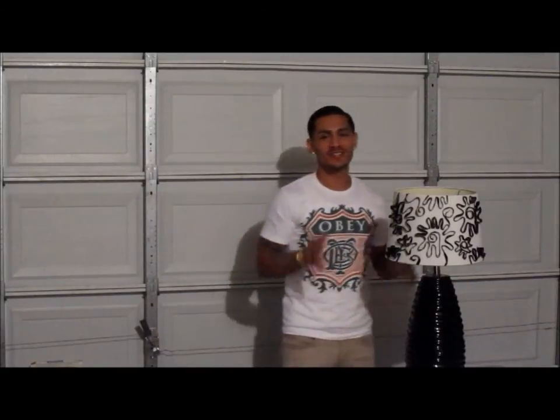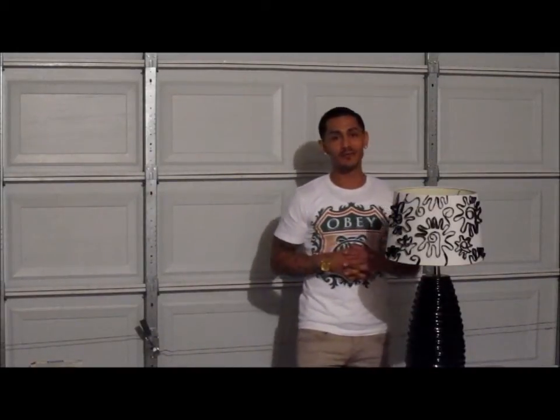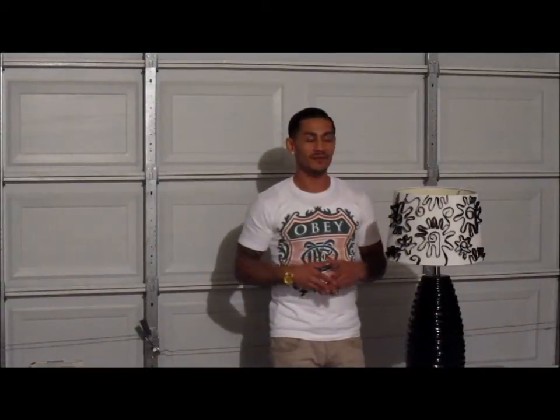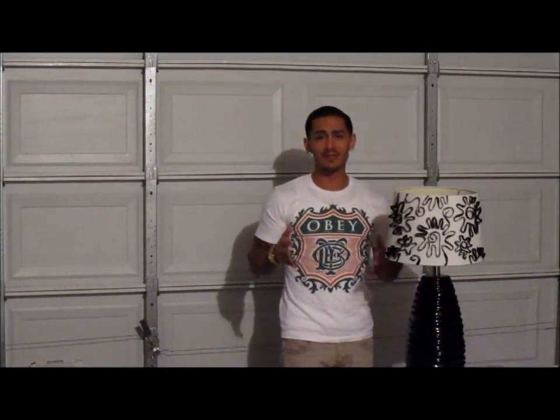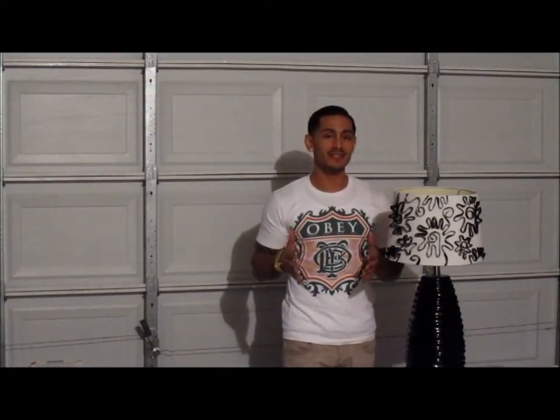So as you can see, I'm standing next to this final product of our DIY project. I would like to say it's really one of a kind, and you can be proud of something that you designed, you decorated.